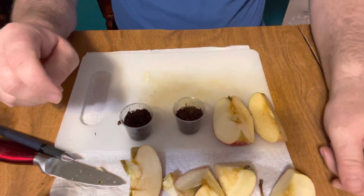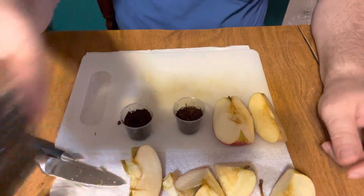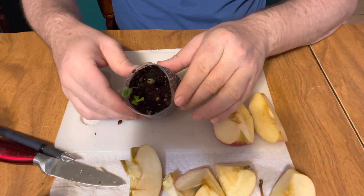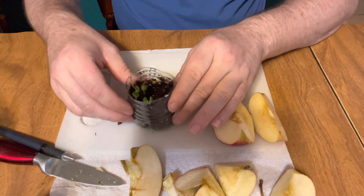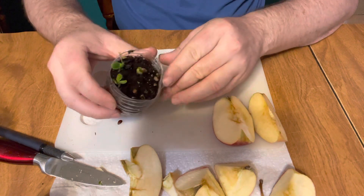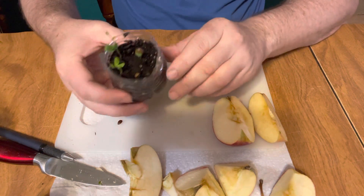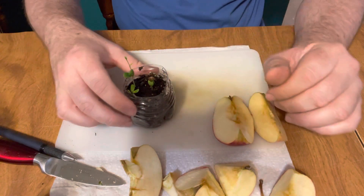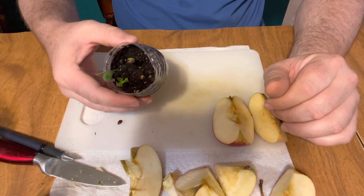In a couple of weeks, the ones I planted are coming up nice. I planted this one in a water bottle and also inside a plastic container — you can see how well they grow.